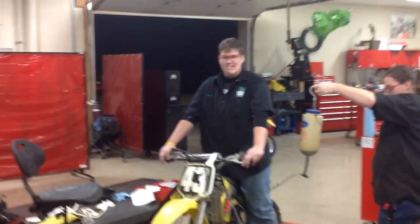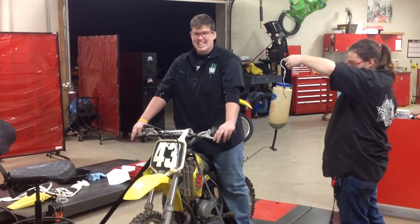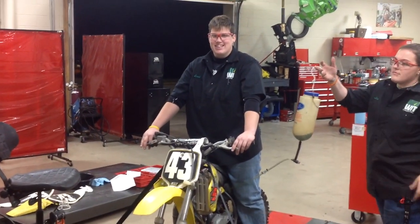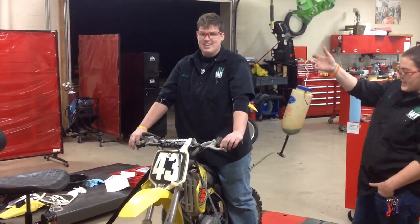All right, today's the day. Getting ready to fire up the RM65. We've got Leah here — this is your first dirt bike engine from completely beginning to end. First transmission. First clutch. First everything. So pretty excited about this.